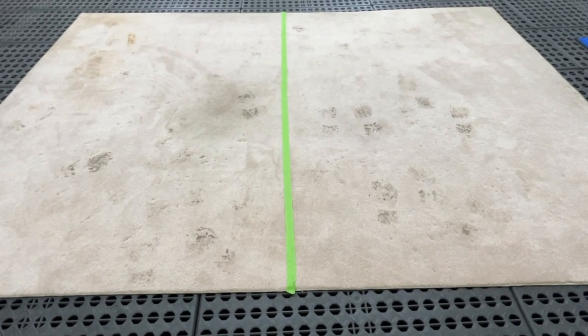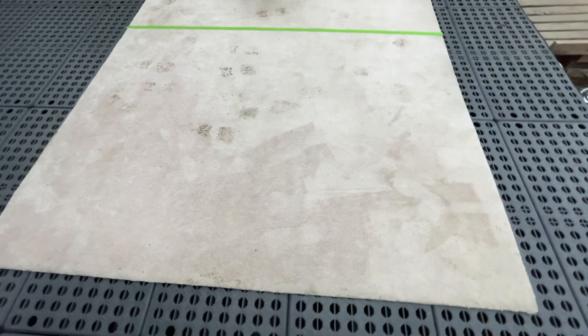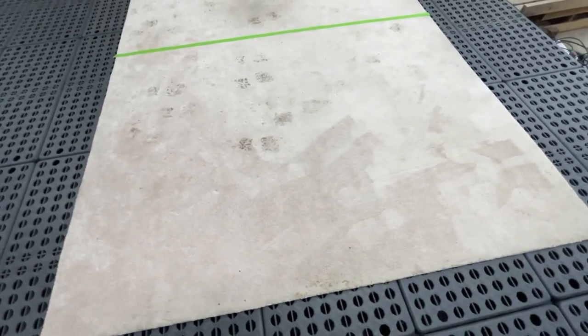We will be working on this heavily used rug for today's presentation. As you can see, it has seen many years of wear and tear.